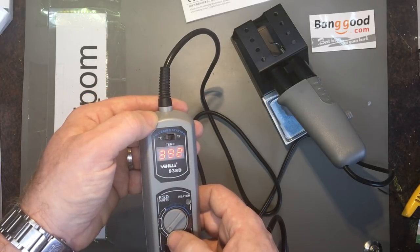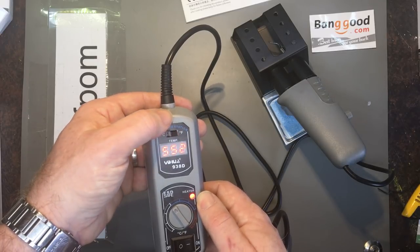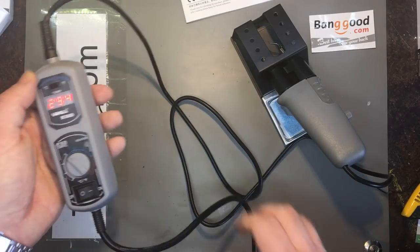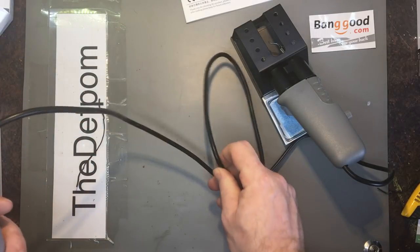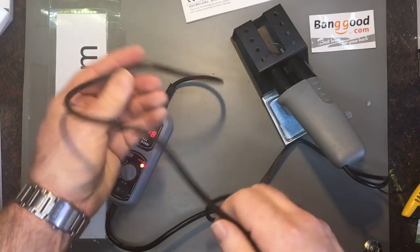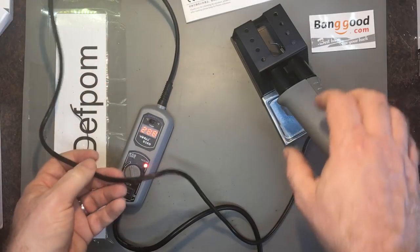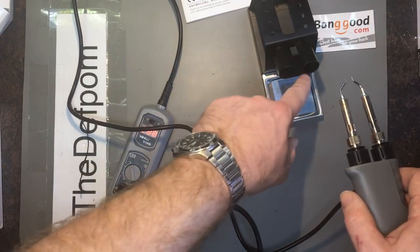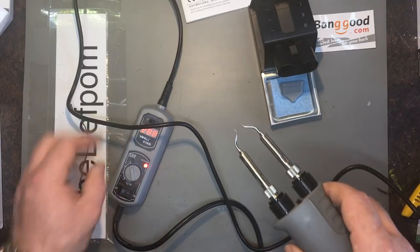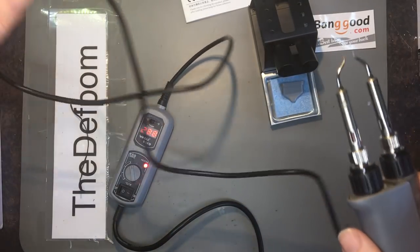So it's at 392 Fahrenheit up to 896 Fahrenheit. It's a nice little control. Wire length is probably about a meter on the mains cable side and about the same on the iron side. This is actually a silicone cable — it feels like silicone, nice and flexible. I should do a burn test. The connector is a little tight — I might have to slightly relieve that. Burn test: yep, nothing, absolutely fine.